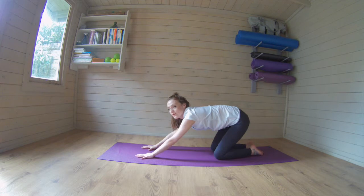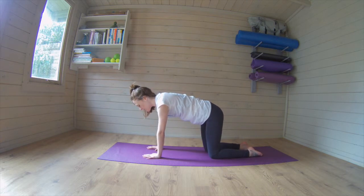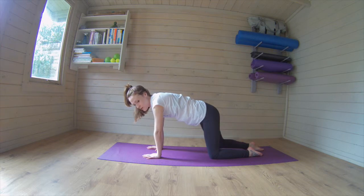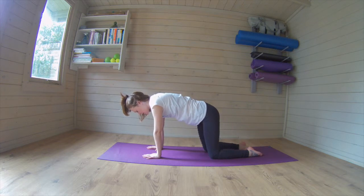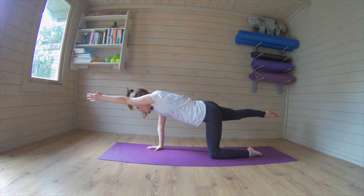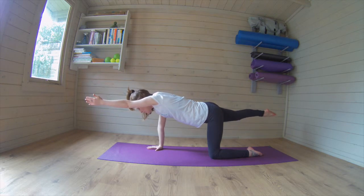So taking it all the way up, set yourselves up, belly button drawing into the spine, engaging through the back, slight little tuck of the pelvis, opposite knee now, lengthen away and draw in. Good, two, three, four, five, and six, seven, eight, nine, and ten. Good, now lengthen it long, take it up, stretch long, breathing in, breathing out, two more breaths, breathe in, breathe out, last time breathing in, reach long, and out.